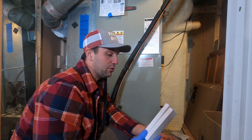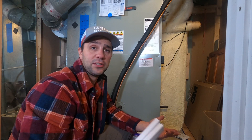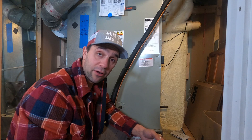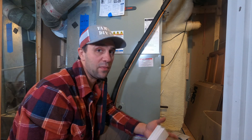That's how you replace the UV lights for your HVAC. I hope this was helpful — if it was, please consider giving me a like and also consider subscribing to the channel. I'm Mike from Family DIY TV. I appreciate you watching.